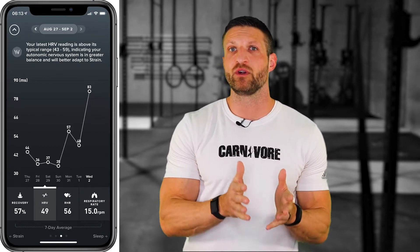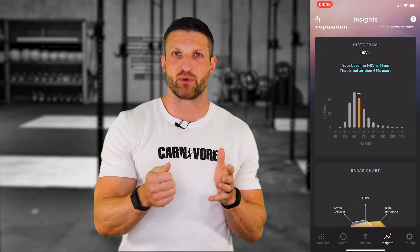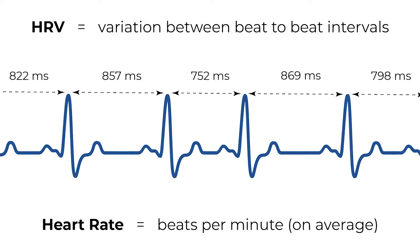Besides activity and sleep tracking, both devices also keep tabs on heart rate variability during the night. HRV — heart rate variability — is the difference in timing between heartbeats and is an indirect indication of how your nervous system is doing. More technically, it reflects the competition between your sympathetic and parasympathetic nervous system. The sympathetic branch is responsible for your fight-or-flight response — when you're stressed, working out, or scared. The parasympathetic branch is responsible for resting and digesting. The greater the difference in timing between heartbeats, the more your parasympathetic nervous system is in control.